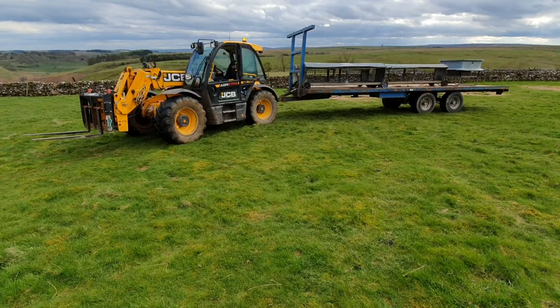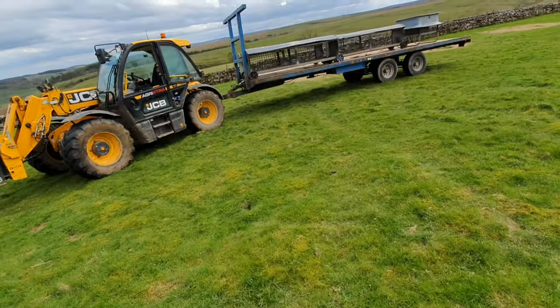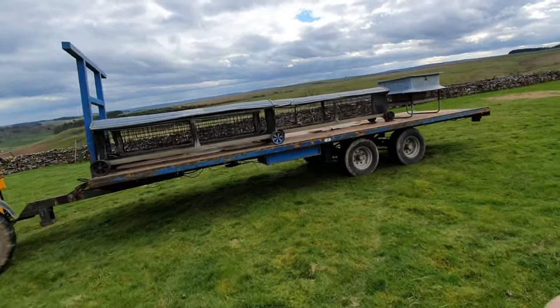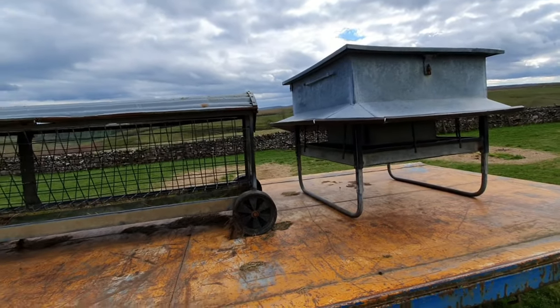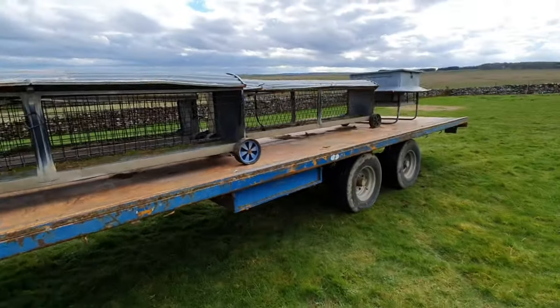Right, so I just had a bit of a disaster there. I was going up the hill and all of a sudden the hay racks rolled off. So I've reinforced it with a hay rack to stop the other two going rearward, and I've put a feeder there. So hopefully it'll be alright. I should have seen it coming to be honest, but hopefully now it'll be alright.